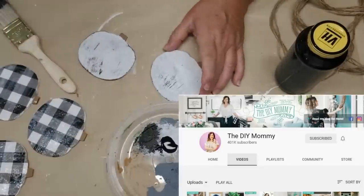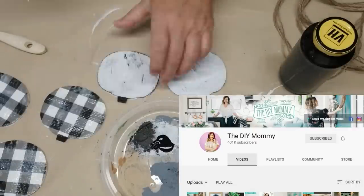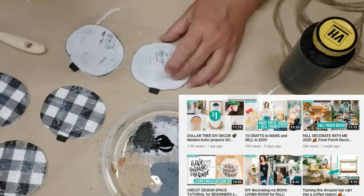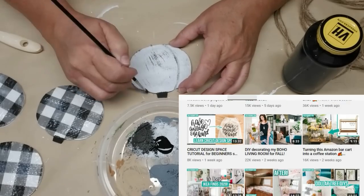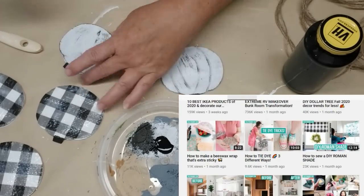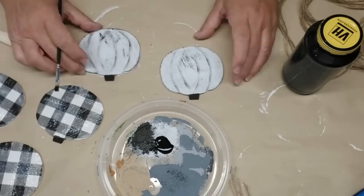Today's video is part of the DIY Mommy's Fall DIY and Decor Challenge. Christina has an amazing channel with fantastic DIYs — she has so much imagination and creativity. You've got to go over, tell her I sent you, and hit that red subscribe button.